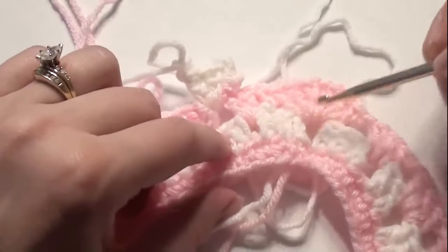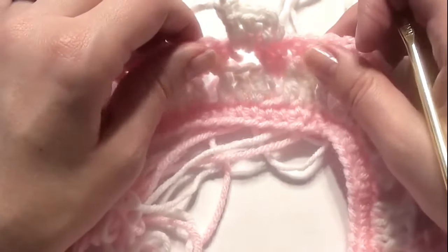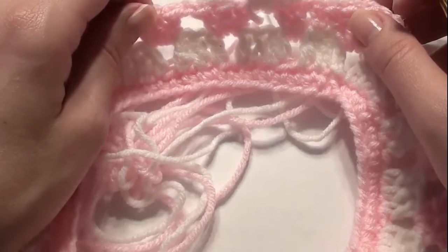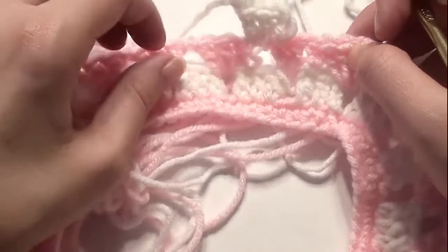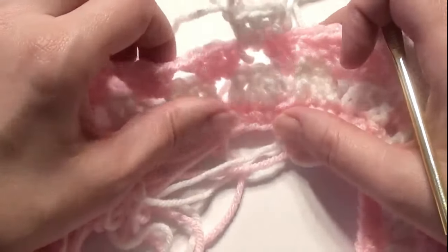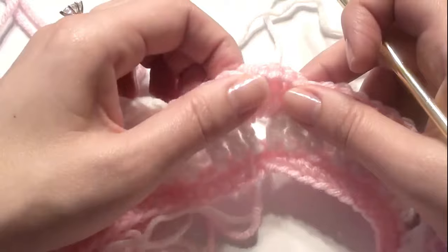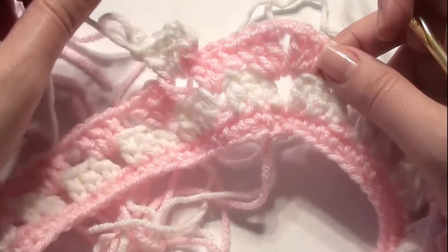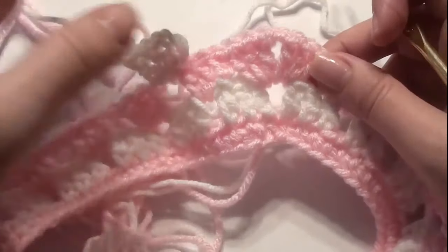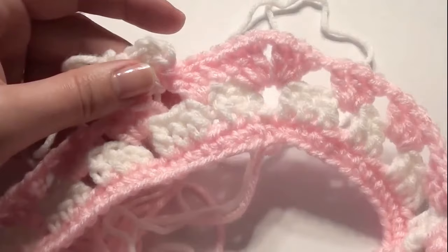Keep increasing by one set of three double crochet before your increase each round — starting with eight, then nine, ten, eleven, twelve — and I did it for twenty rounds, but you can do as many as you'd like. If you want to make this smaller or bigger, this is for a three-year-old, so you can go up or down on your hook size or make more chains. I hope you enjoyed this tutorial. Thank you for watching and please subscribe.